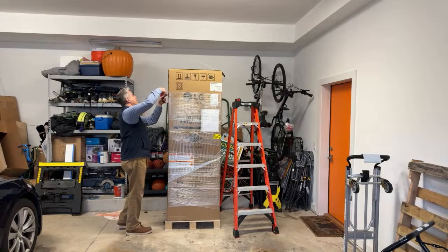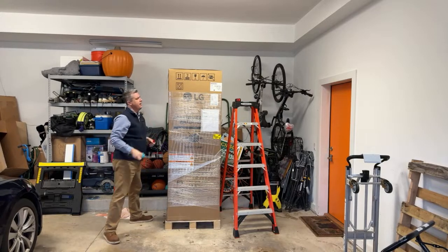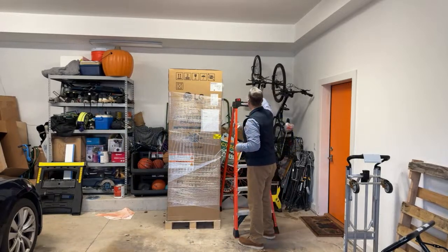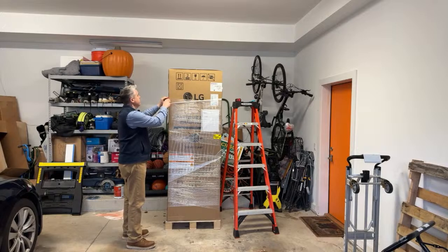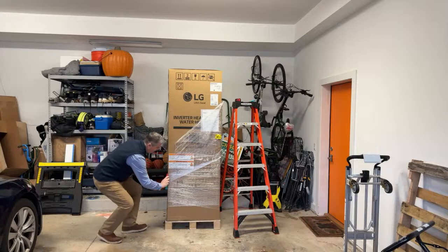This was delivered to me yesterday and we're going to try to open this up with all the various plastic on here and see what we can see, so that we're ready to go with our system tomorrow morning.